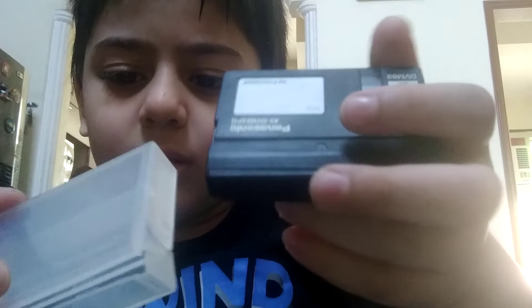So guys, see you in the next video. Take care, bye bye!